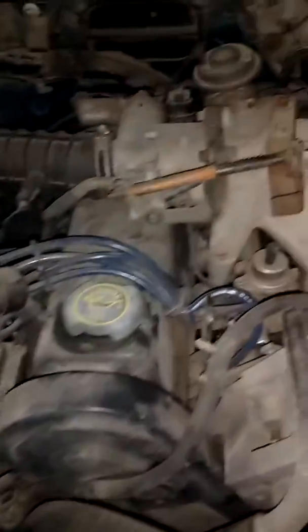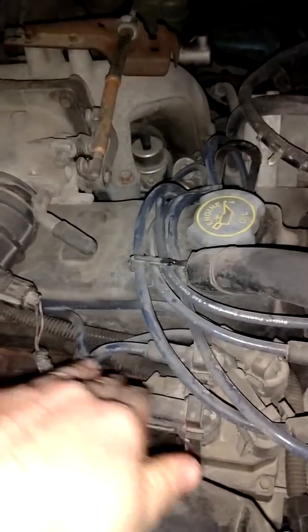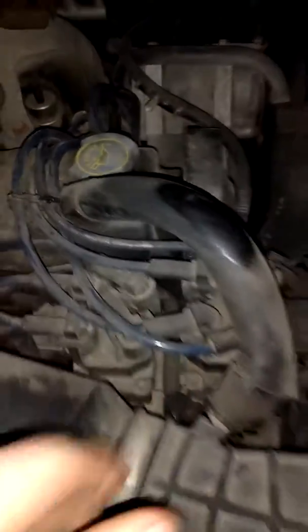Now, the way my truck's set up, it does not have two coil packs on opposite sides of the motor — it has them sitting here side by side. This one handles the exhaust side plugs; that's the primary. This one is the intake side plugs; that's the secondary.